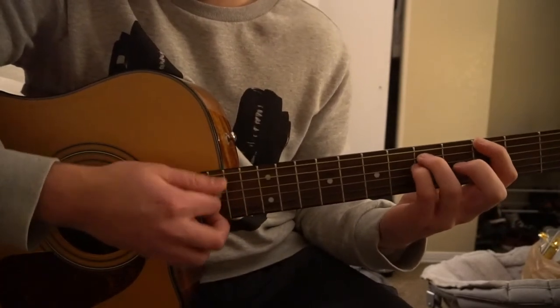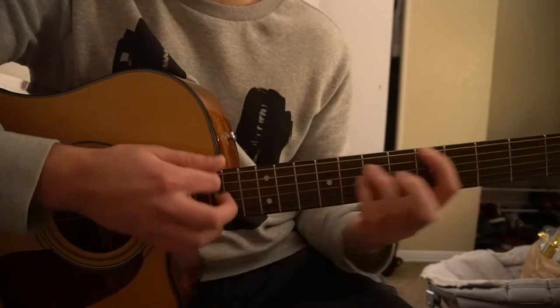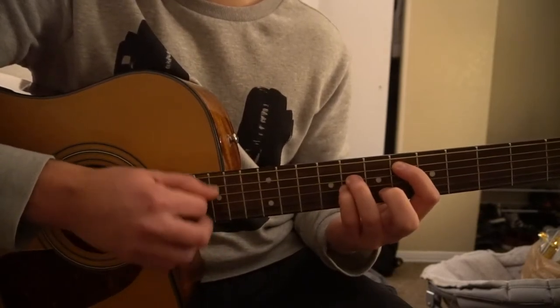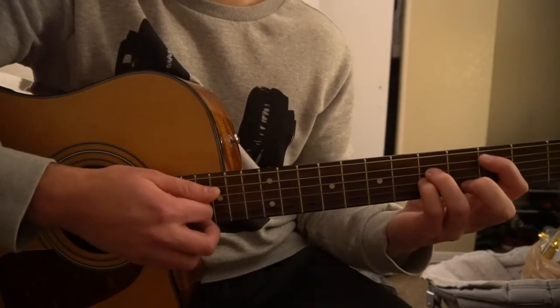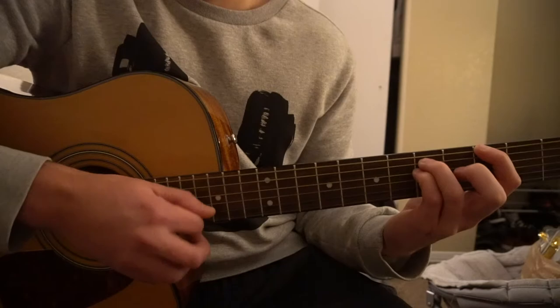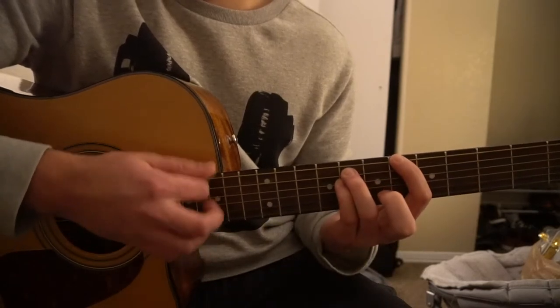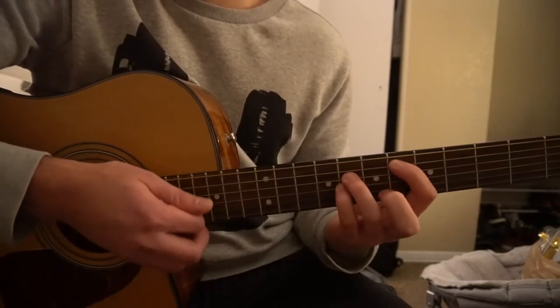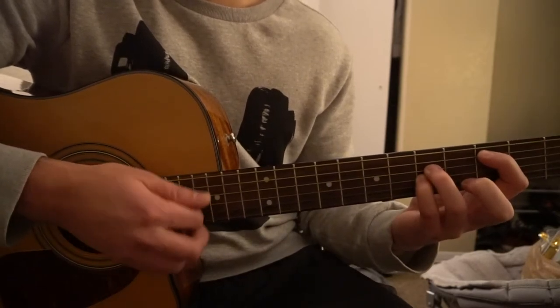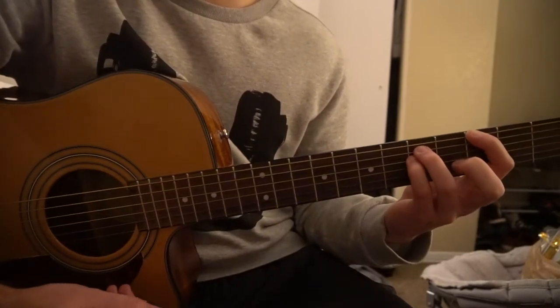That's how the whole verse goes. Going through it nice and slowly: down, down, up, down, down, down, down, down — down, up, down, down, down. And one more time even slower: down, down, up, down, down, down, down — up, down, down, down, up, down, down, down, down, down. And that's how the verse goes.